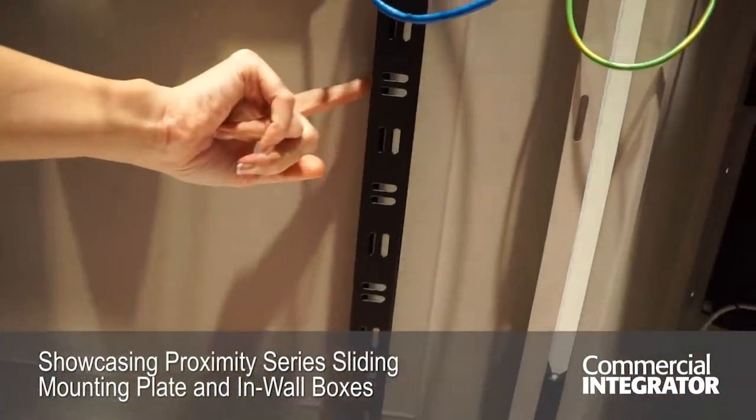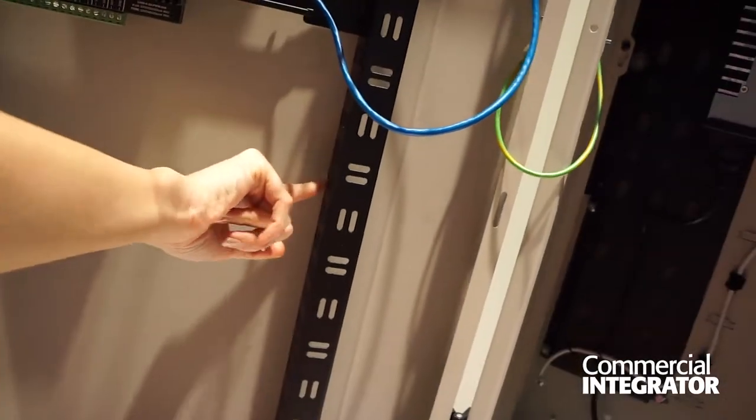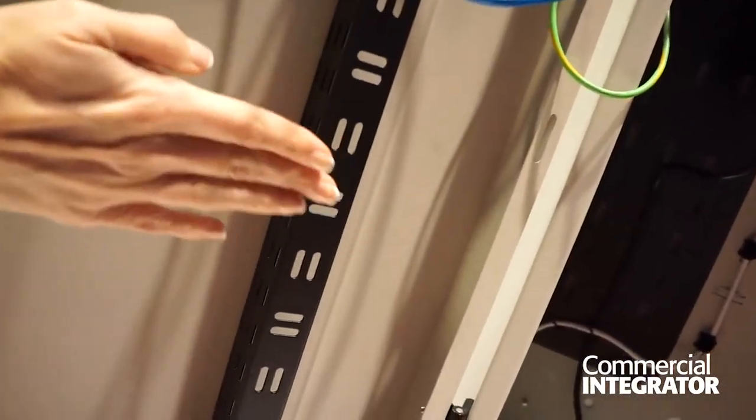Our rack rail, if you take a look, has three different places, so you can mount different depths depending on the size of your equipment, which is really cool.